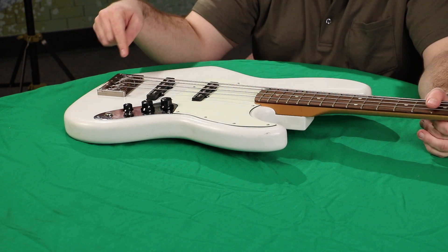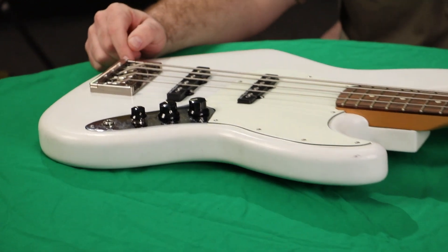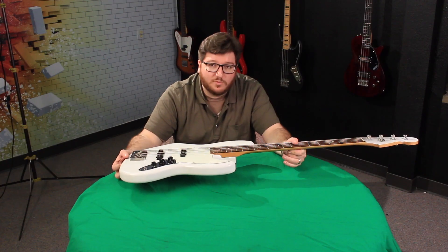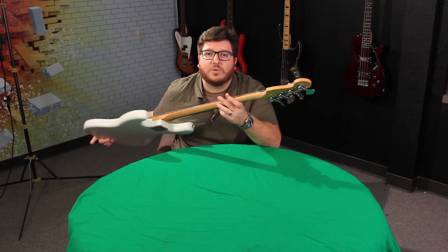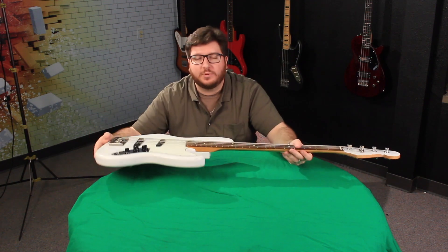I have some Seymour Duncan Quarter Pounds. I have this KSM Foundation bridge that was really graciously sent to us from the folks over at KSM — awesome bridge, super lightweight, super sturdy. But the one big problem is that these stock tuning machines on here are not very good. They kinda jump a little bit.